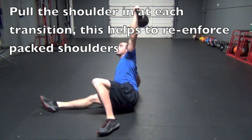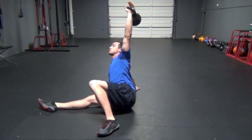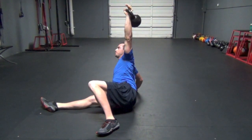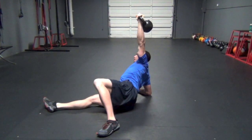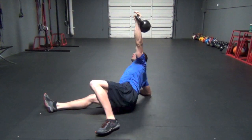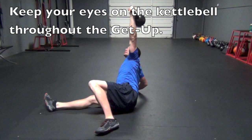Next position, come right up onto our hand, extending the chest in both positions. We want to lock the shoulder in — when we're in this position, stick the chest out to the wide spine, keeping the eyes on the bell. Then we push up onto our hand, and back down.